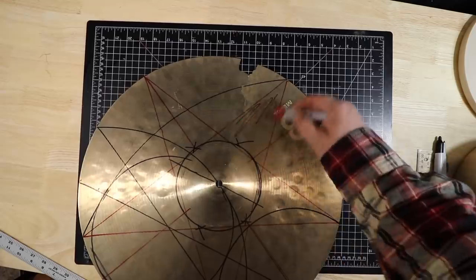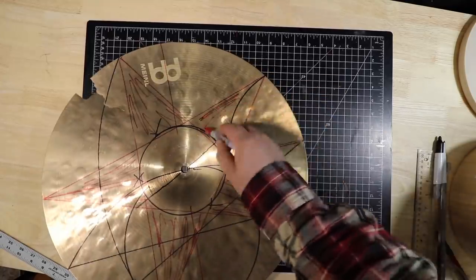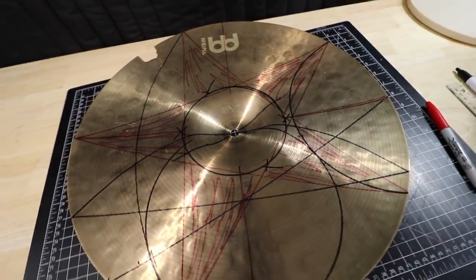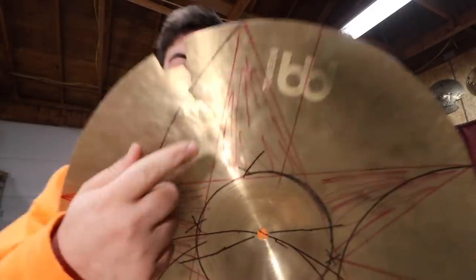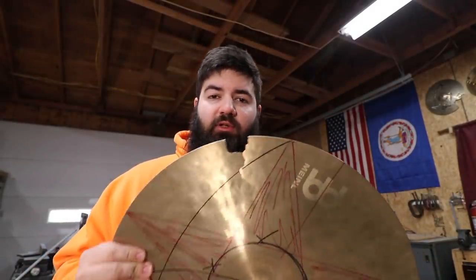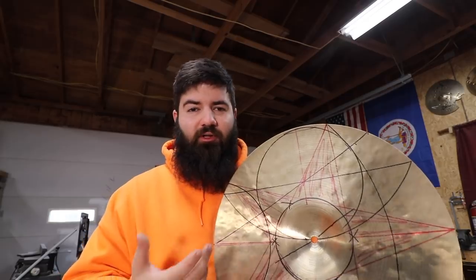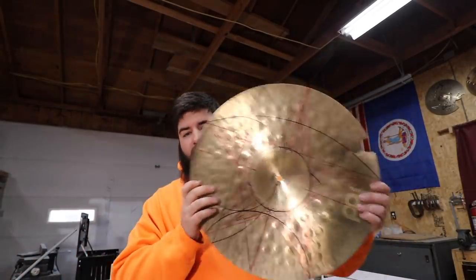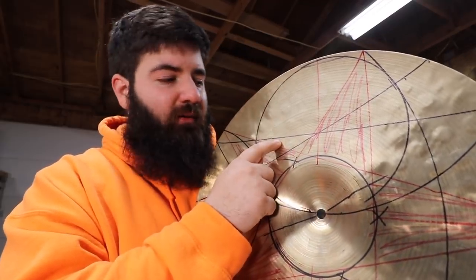The star has been drawn on the cymbal, and I got really lucky because one of the points of the star just barely misses the crack, so that was my first concern — making sure that the crack was cut out of the cymbal completely. But my second concern is the points of the star where they meet up, because it's a pretty sharp corner. Typically with cymbals, you don't want to have a harsh corner, which is why typically when you put holes in a cymbal they're round and not square. So instead of cutting these lines straight, I'm going to drill a hole in the center to create a little bit of a radius, which will hopefully extend the life of the cymbal.